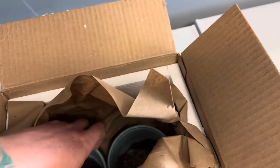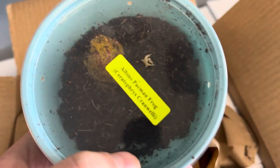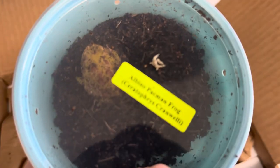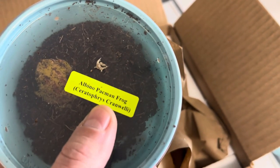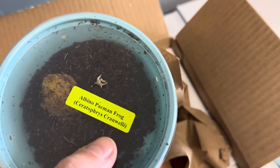Next up we have the albino pac-man frog. Again, they have the scientific name underneath the common name.